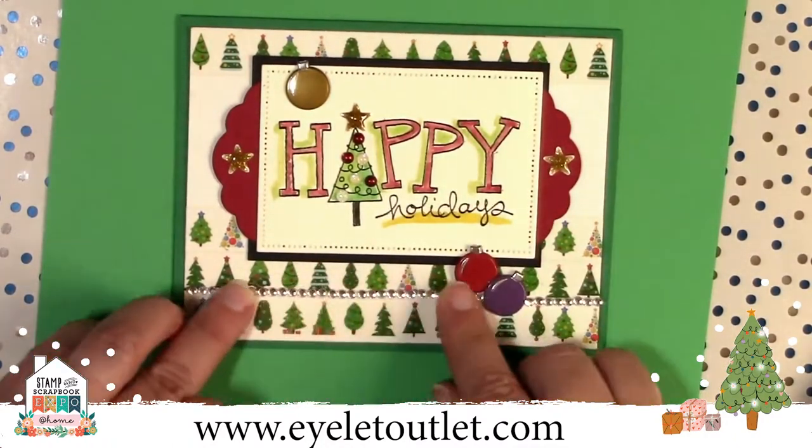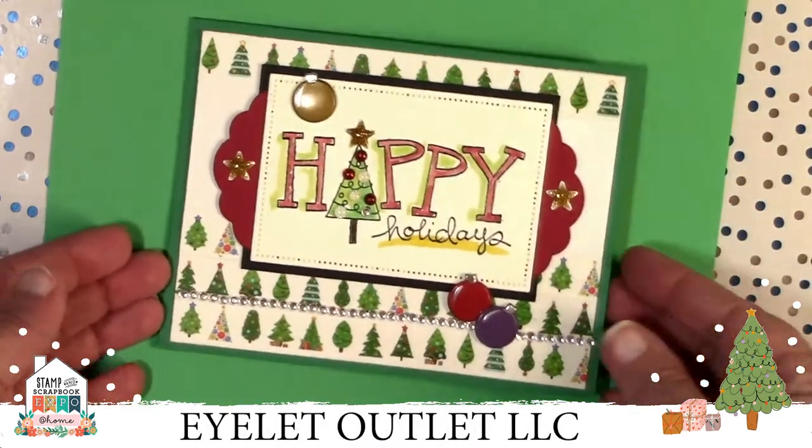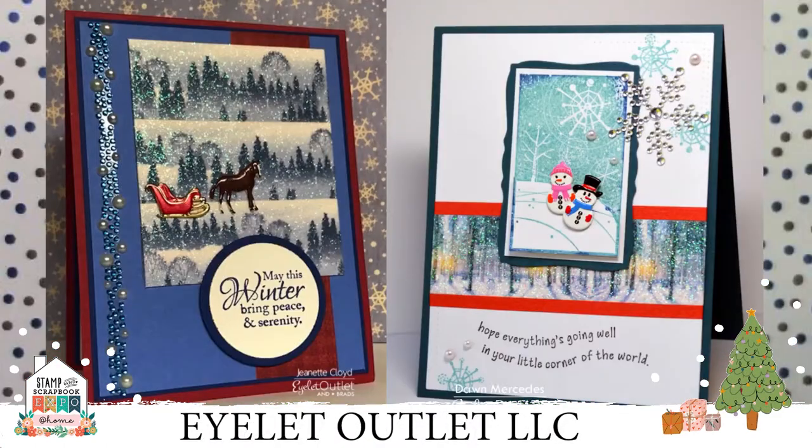I'm just straightening things out a little bit, and I had one little extra stone, so I put that on the tree. Another really quick and easy way to get some glitter and shine onto your card is by using our glitter washi tapes. The washi tapes on both of these cards are our most popular for the holiday season. They're nice and wide and add a lot of punch with just a little bit of time and effort.